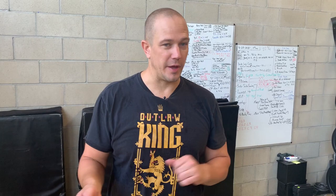This upside down low block with our palm facing away — pretty simple — bring it back to center, go around the head again.